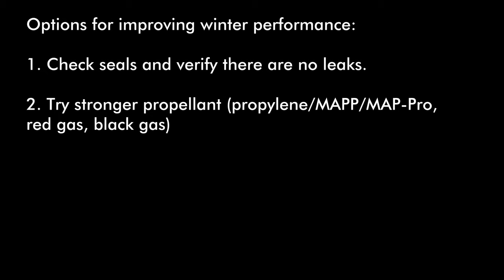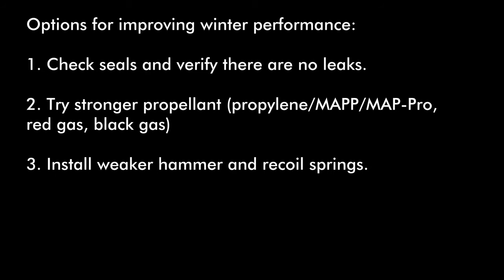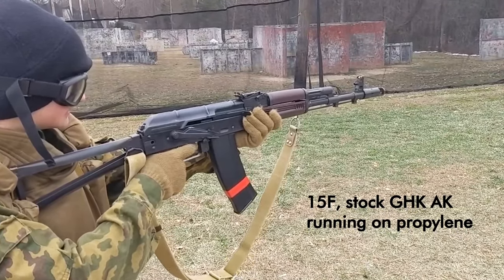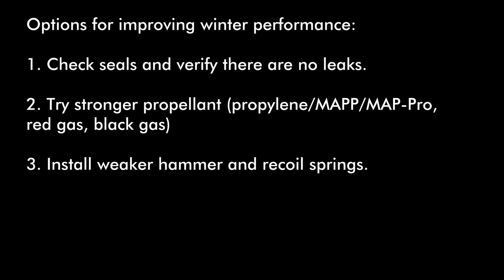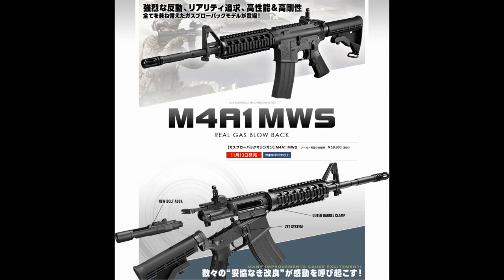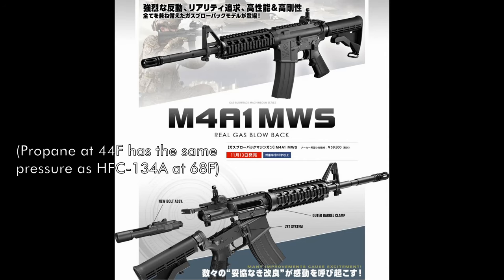To summarize, if you find your gas blowback gun is struggling in cold weather, we recommend going through the following sequence. First, check your seals and replace or shim parts as needed — this is the cheapest modification and has the most impact. Second, try a stronger propellant gas, be it propylene, red gas, or black gas — this doesn't require any modification to the gun. Third, get a winter hammer spring if one is available for your gun, and a lighter recoil spring too if available. Most guns can be made to work well at or below freezing with some combination of the above. For example, we've run stock GHKs as low as 15°F, just making sure the seals are good and using propylene for a bit higher power. If those conservative measures don't cut it, then you can consider hand warmers, CO2, or HPA. One way or another, there are ways to make most gas replicas work. But if you just want to buy a gun that works in the cold with no fuss, definitely consider Tokyo Marui, as their guns being designed for low pressure gases means they're set up for winter use right out of the box.